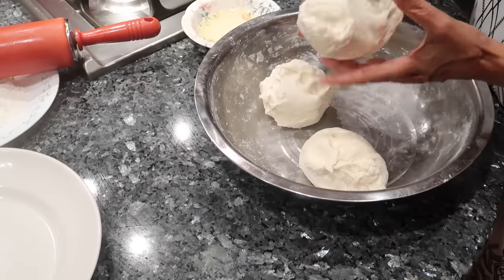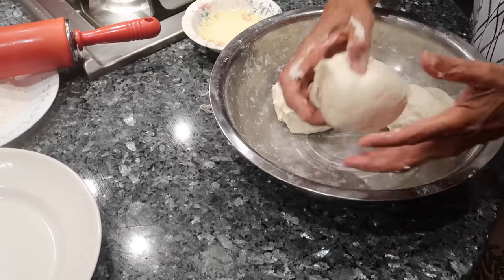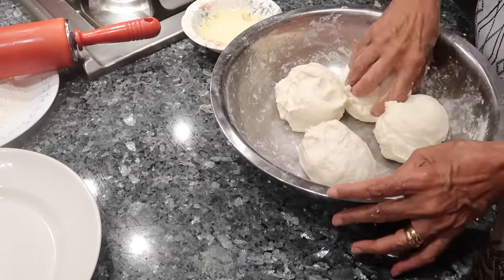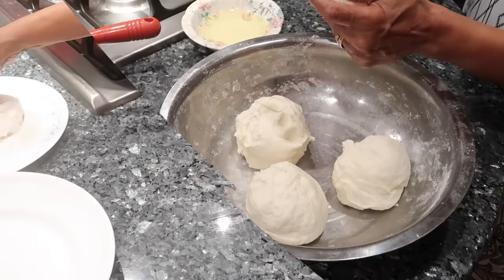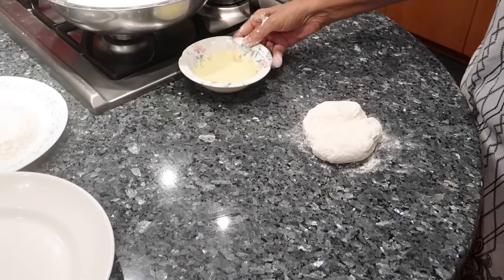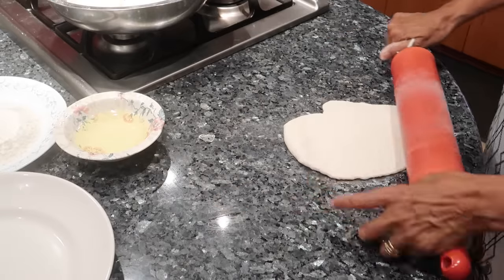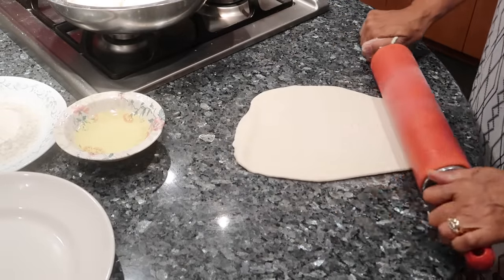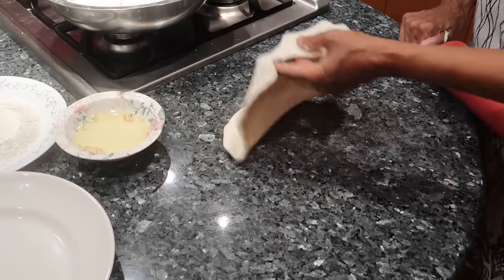So once you let your roti dough rest for maybe 10 minutes, you're going to break them into balls. When grandma makes her roti, one of these balls becomes two rotis. That's why she's breaking them so big right now, and you'll see how she makes it into two in a second. Now once you take one of those dough balls, you're just going to dip it in some dry flour and roll it out until it's nice and thin. Since you're going to be oiling the inside, you don't have to get it round — this is not the part where you need to get it round.